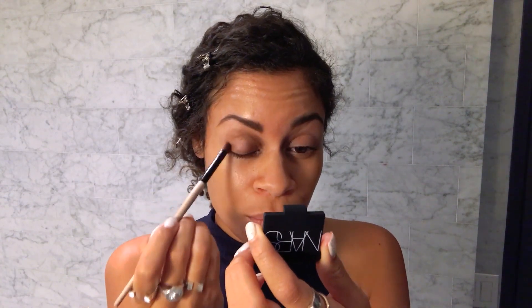Eyebrows — so I get this eyebrow wax in there. Eyeshadow — it's by Nars. I like to put it in the corner, then in the eye socket, and then in this corner, because basically I'm contouring my eye. Blend the hell out of it.